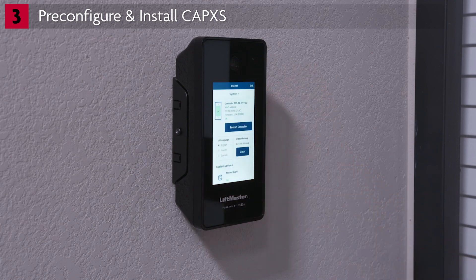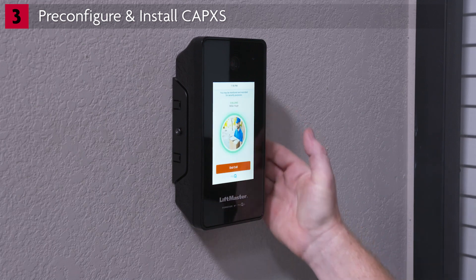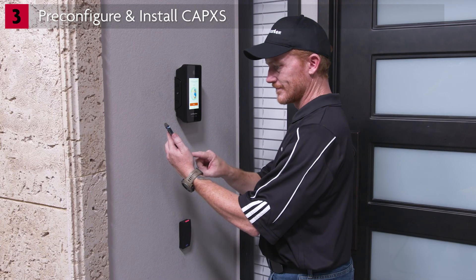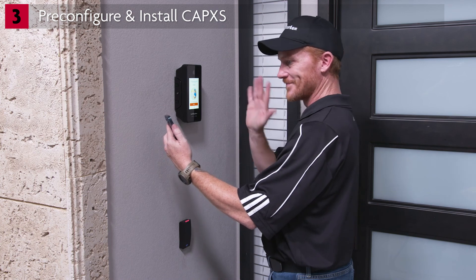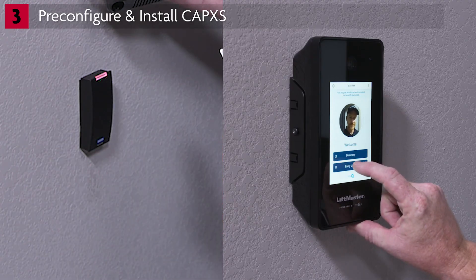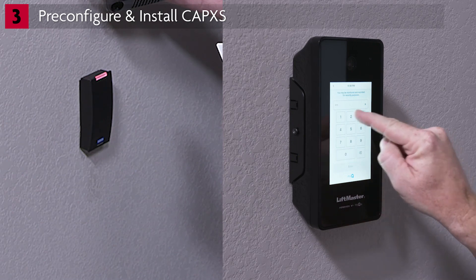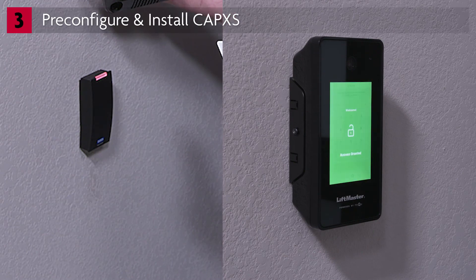It's time to test the setup. Add your contact information and email. Once installer information is added to the facility, follow the remaining steps to test unit video calling. Answer the phone and confirm two-way audio. Also test credentials and entry codes. Once you've confirmed everything is working, don't forget to delete your test information from the facility. The installation is complete.